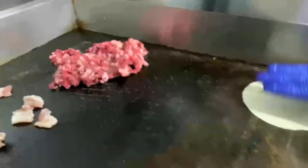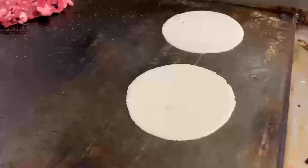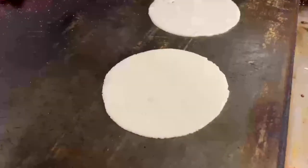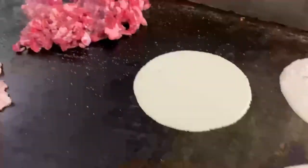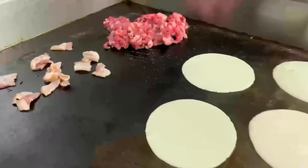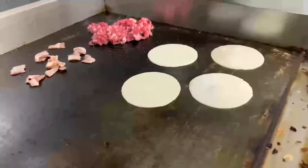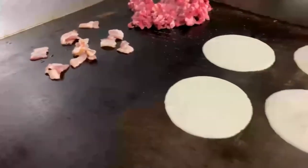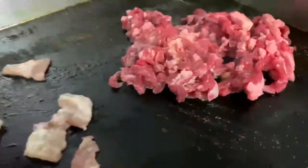Now we put some tortillas here too. They look really fresh — do you press these yourselves? Yeah, we press them ourselves. They're pre-pressed so they'll be fresh. Oh man, that looks so good!